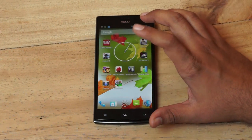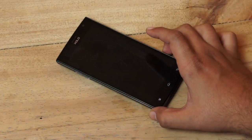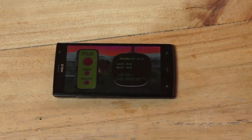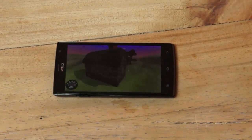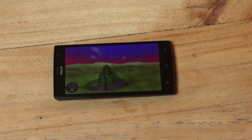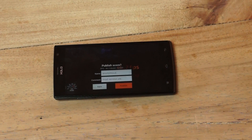Let's move on over to Nenamark and take a look at how it performs in terms of graphic FPS. On Nenamark, the device scores 46.2 FPS, which is again not the best score that we've seen, but it's pretty decent for this device.